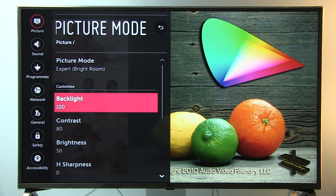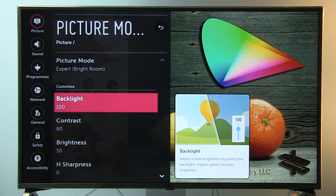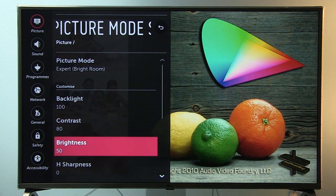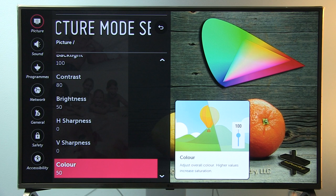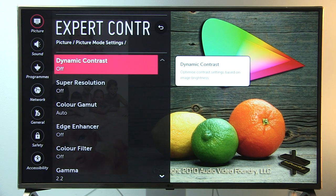In Expert Bright Room: Backlight 100 — this TV in expert presets cannot go really bright, so I had to max the backlight. If you want a dimmer picture, just decrease this value. Contrast set to 80, which is the white level control. Brightness 50, which is the black level control. Horizontal and vertical sharpness at 0 — if you want the TV to artificially sharpen the image you can increase these. Color 50, Tint 0 — these are default values.